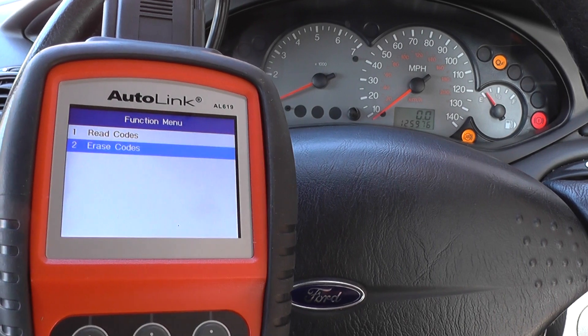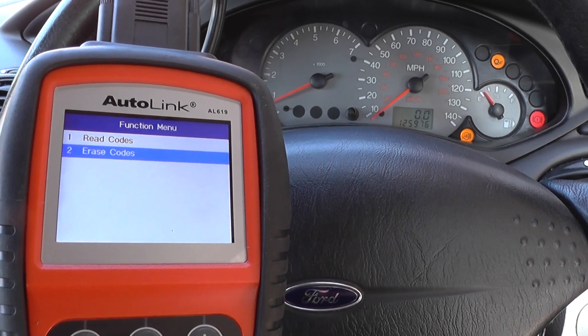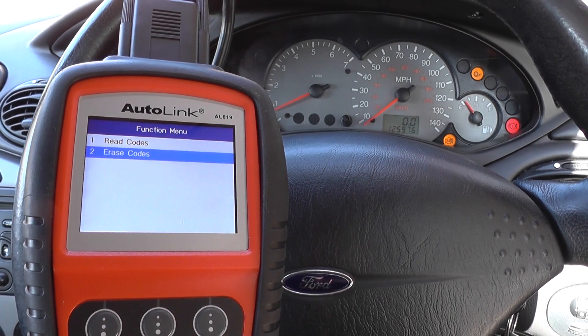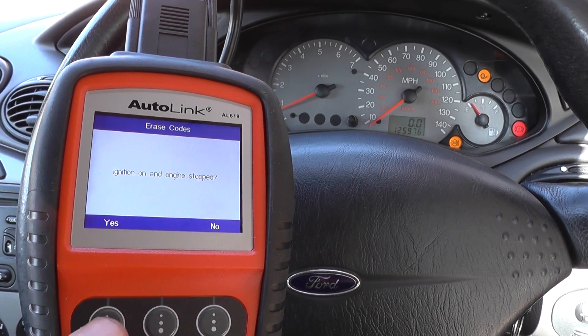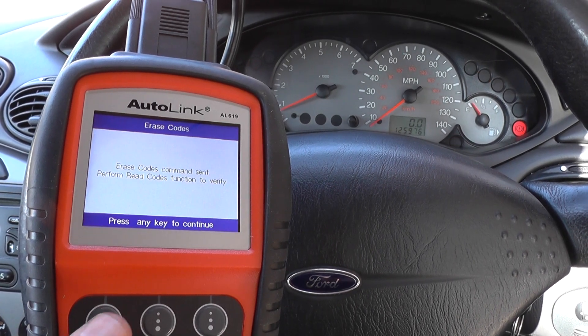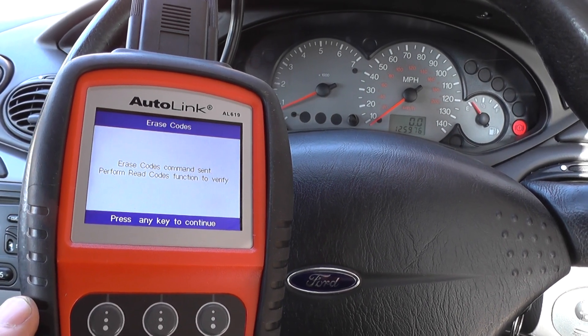What we're going to do is click on 'Erase Codes'. When I do this, keep one eye on the ABS lights - the orange ABS lights. There we go, the codes have been erased and the ABS lights have been removed from the dashboard.